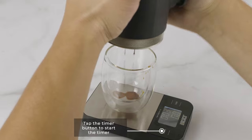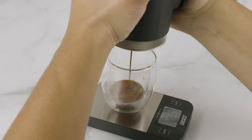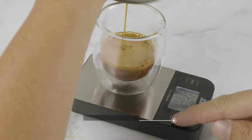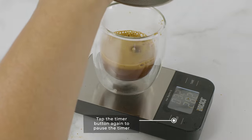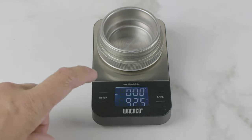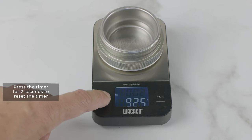Tap the timer button to start the timer. Tap the timer button again to pause the timer. Press the timer for two seconds to reset the timer.